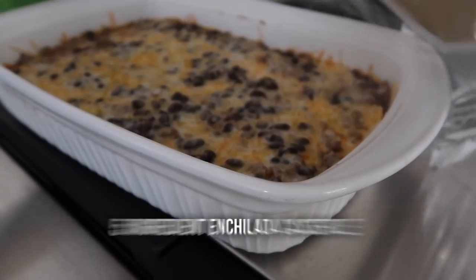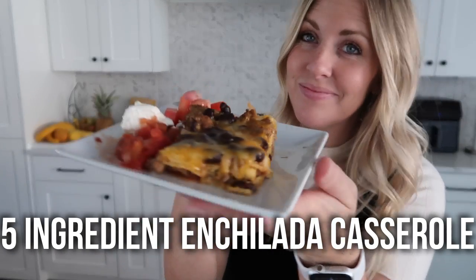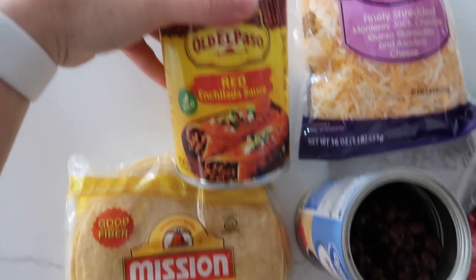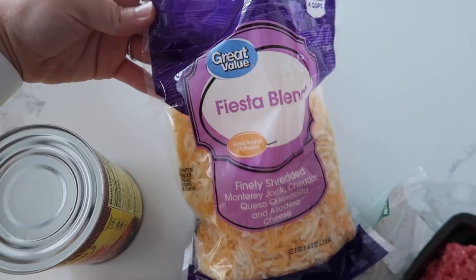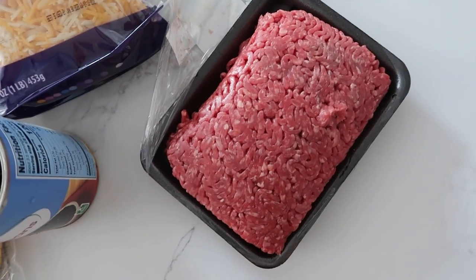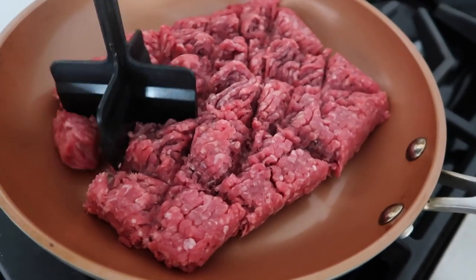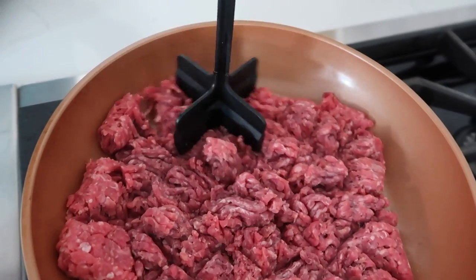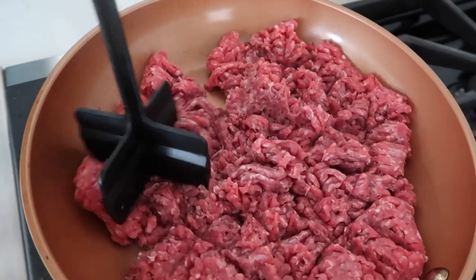The next recipe is our five ingredient enchilada casserole. This is so simple, you guys are going to love it. For your five ingredients you're going to have corn tortillas, some enchilada sauce — Old El Paso is my favorite — a Fiesta or Mexican cheese blend, some black beans, and of course some ground beef. First you're just going to cook the ground beef over medium-high heat — we're going to use one pound. I love using a chopster — it's only like six bucks on Amazon but it's a game changer when you're using ground beef.